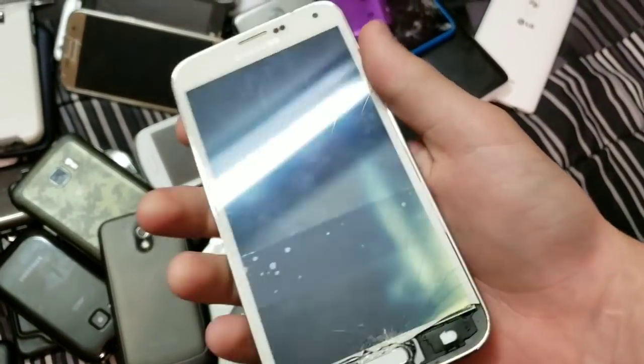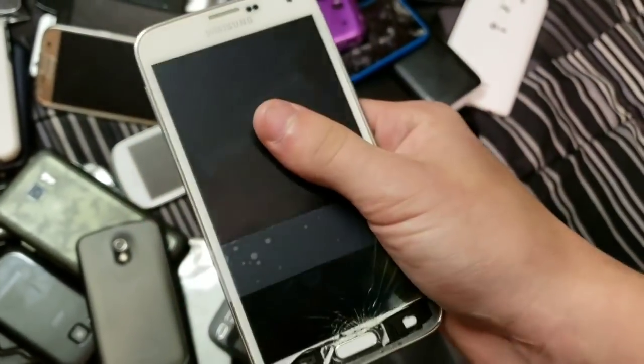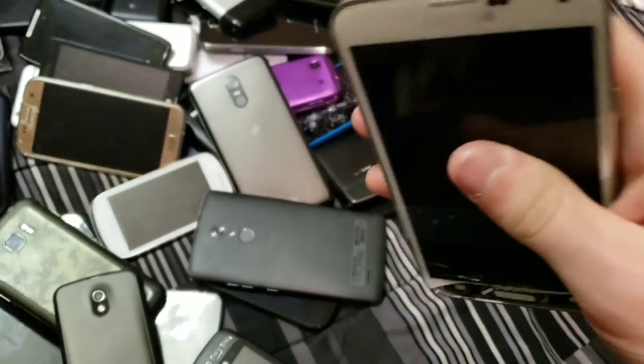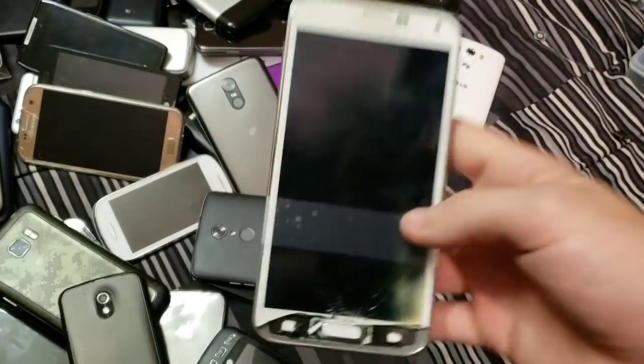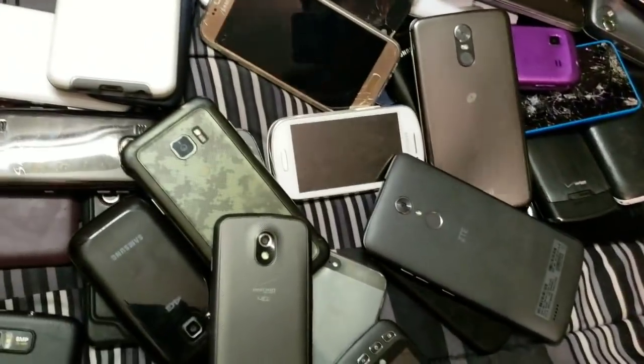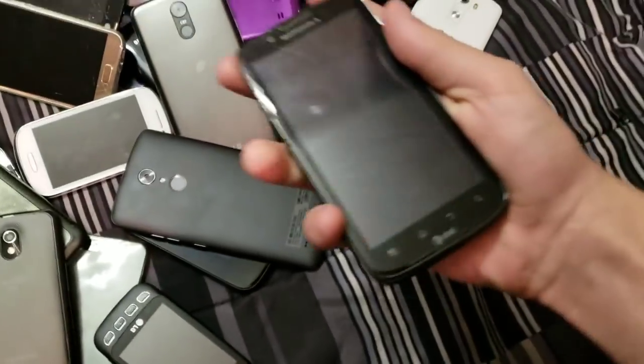Here's a Galaxy S5 with a messed up touchscreen. This was my first attempt at using a heat gun to get a screen off, and it was half successful — I did not break the AMOLED, but I burned the AMOLED with the heat gun, and I also ruined the touchscreen by ripping the cable. Here's a bad AMOLED Motorola ATRIX 2.